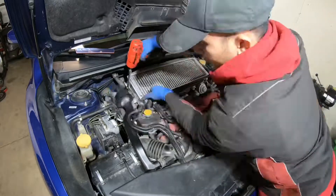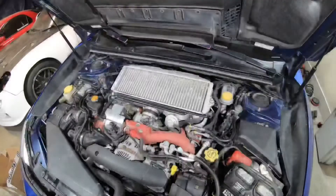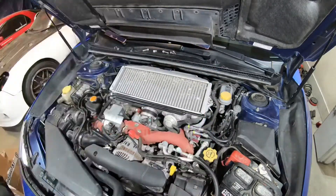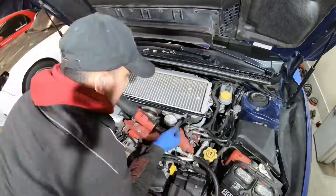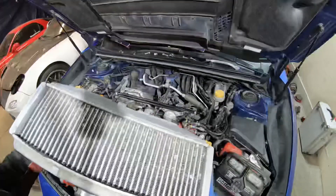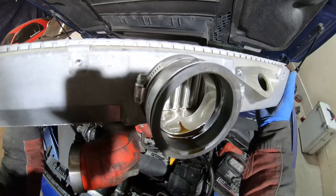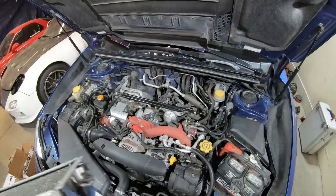Let's begin by removing the engine slash sound generator, then we can remove our intercooler. Start off by removing the left and right bolts that secure the intercooler, loosen the coupler from the turbo as well as the throttle body, and lastly remove the two bolts that secure the blow-off valve on the intercooler. Then we should be able to slide it out. I just want to pinpoint right here — do you see it? This is oil in that intercooler.